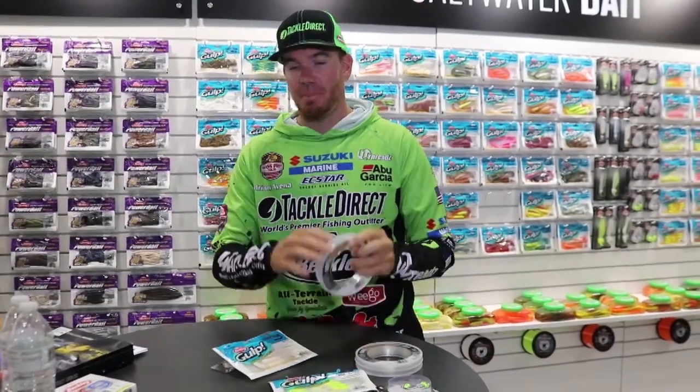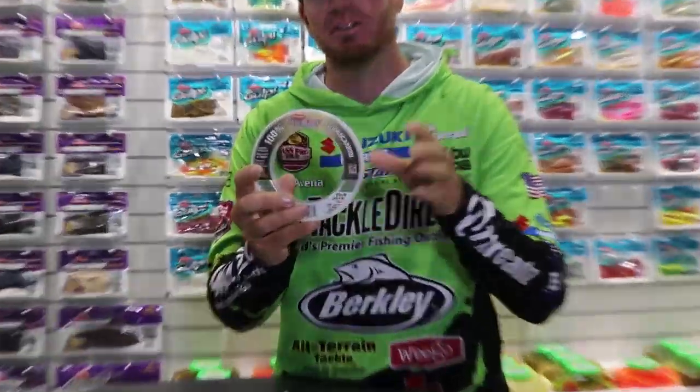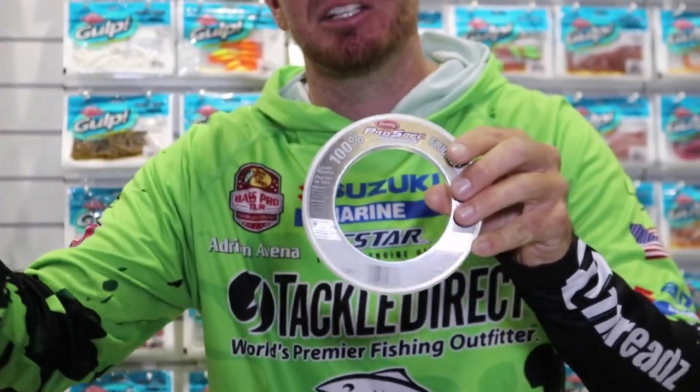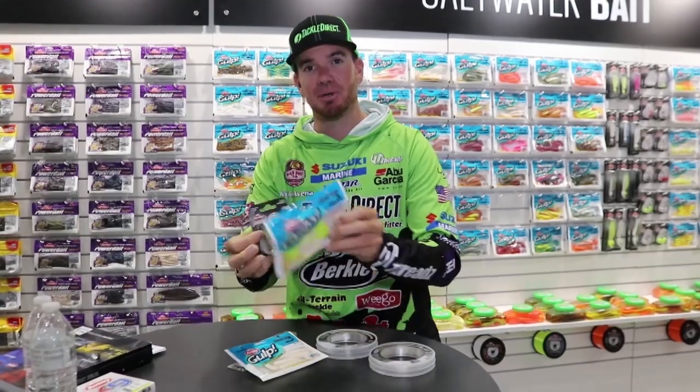Now I like to use what I call the tracer — a bait that sits further back. For that I scale down to 25-pound fluorocarbon with a 30 to 35-inch leader. So the bucktail is going to be up front and the tracer is going to be back here. I like to use a smaller, lighter jig — this is an eighth-ounce.